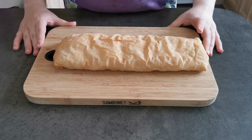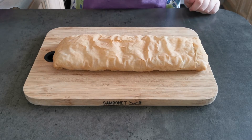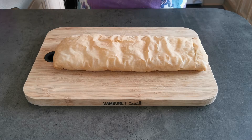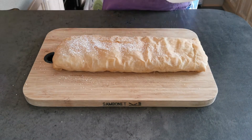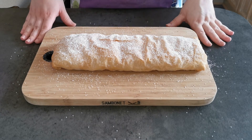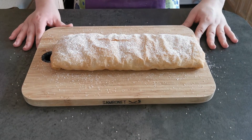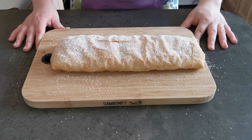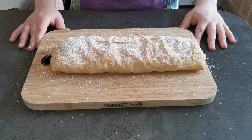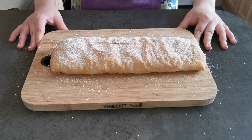Now that my strudel has cooled down I am going to sprinkle over some icing sugar. You can enjoy this by reheating it either in the microwave or putting it back in the oven, and then you can serve with cream, ice cream, or custard.